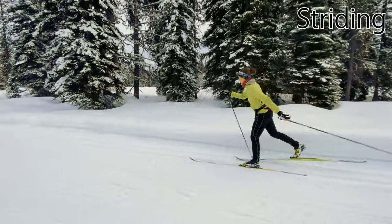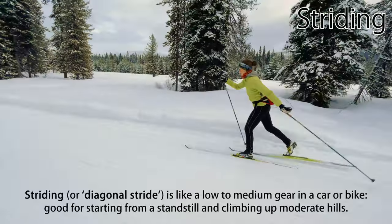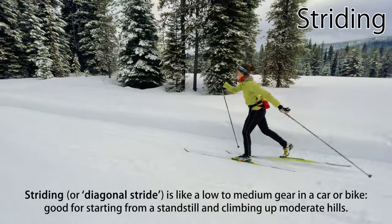Classic striding, sometimes called diagonal stride, is the traditional and stereotypical classic technique. Striding is like a low to medium gear in a car or bike — good for starting from a standstill, climbing up moderate hills, or when the snow is slow or deep.